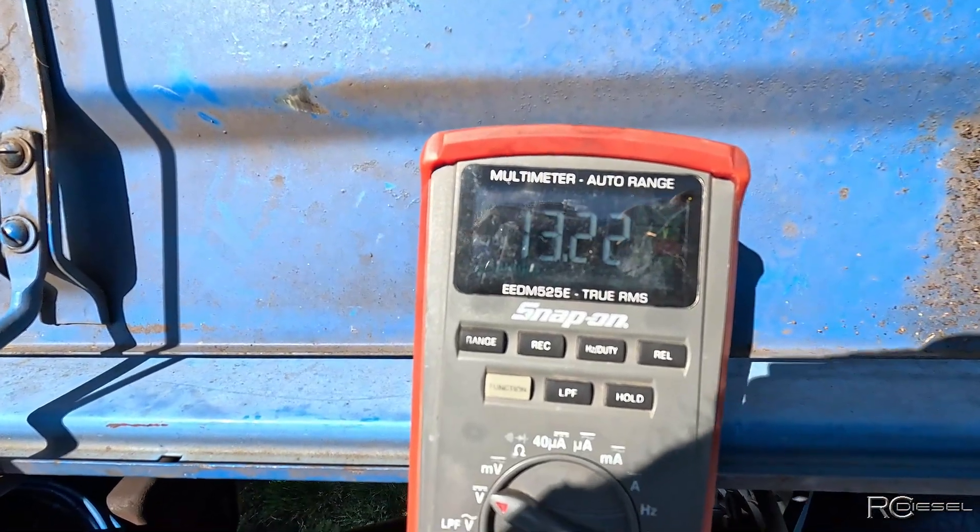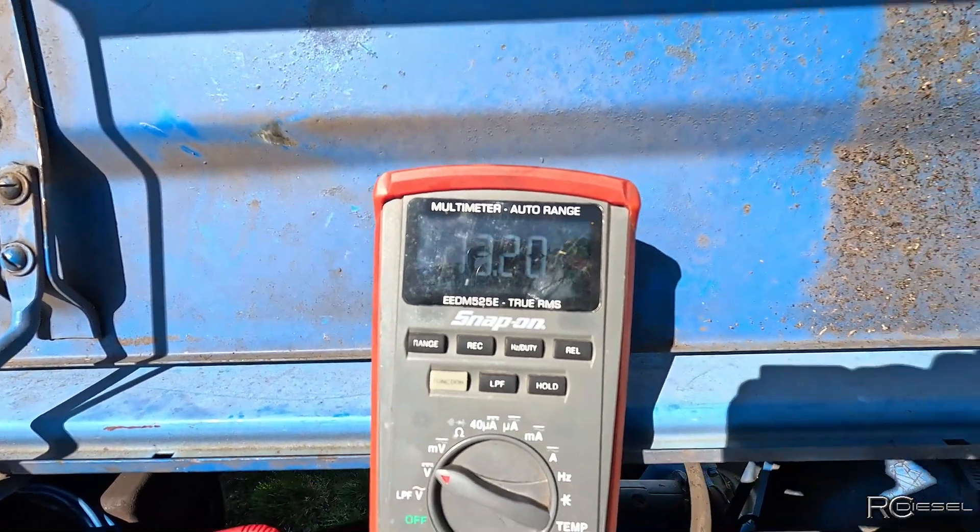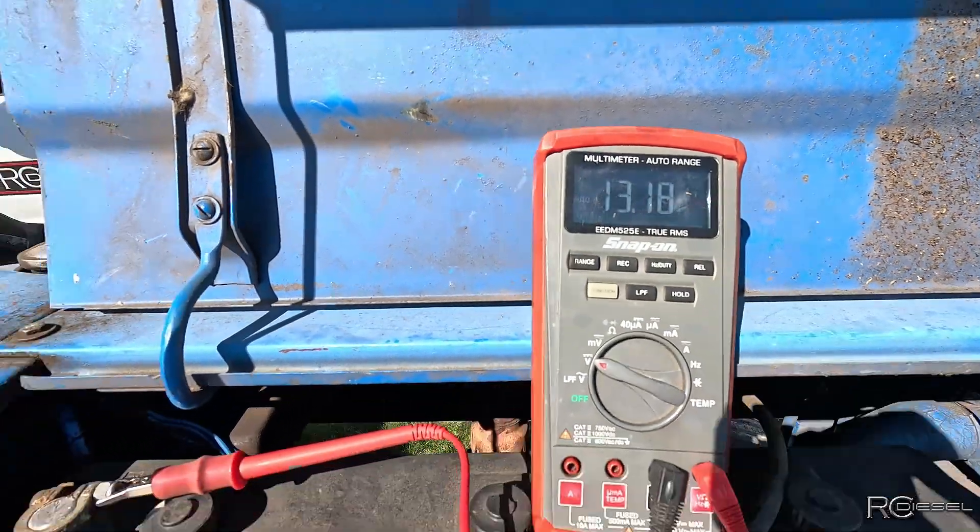So even at a low idle, it is currently charging — so that's good. It's 13.2 volts.